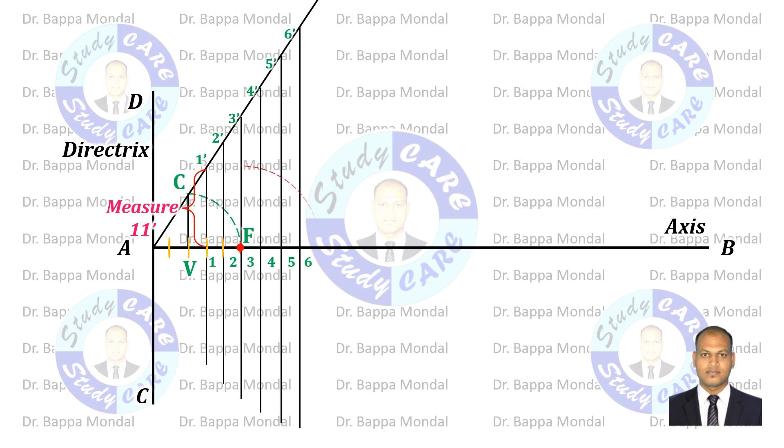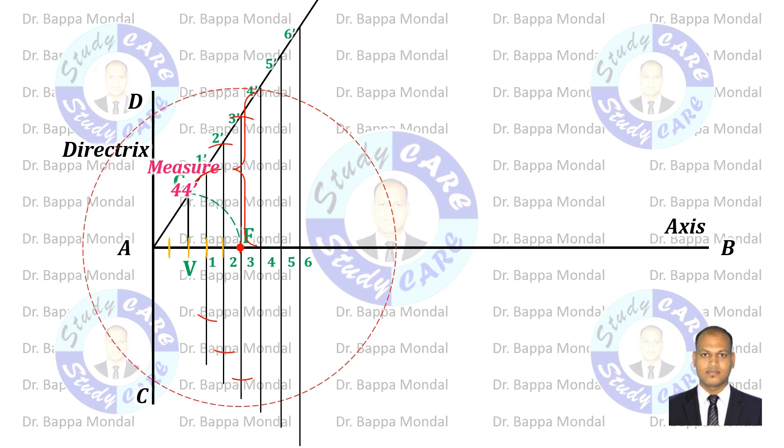Now measure the 1–1' distance with the compass and cut the 1–1' line making the center point as F. Then measure the 2–2' distance with the compass and cut the 2–2' line making the center point as F. Then measure the 3–3' distance and cut the 3–3' line with center point F. Similarly, continue for every line — measure the respective points' distance and cut the respective line.